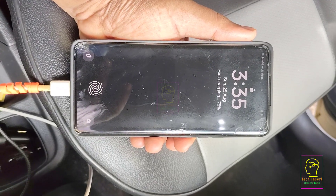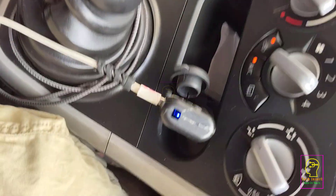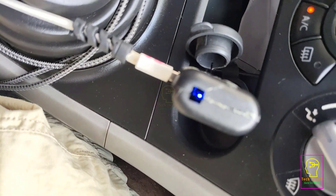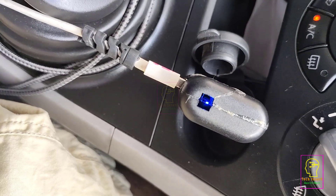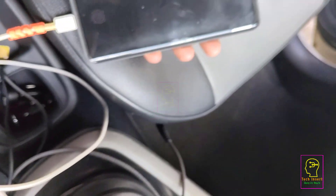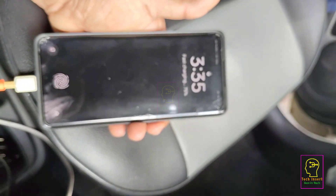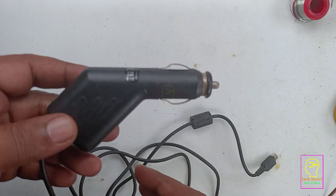Hi all, welcome to the new episode of TechInsert. Today we are going to make a fast charging car charger — a charger that can be connected to the 12-volt port or cigarette lighter socket of a vehicle. We are converting an existing one to a fast charging type. Let's go to the workshop and start making this.